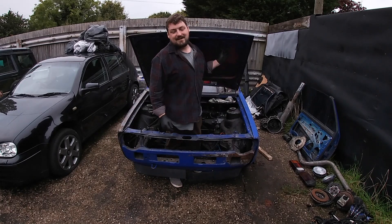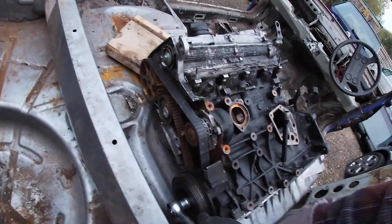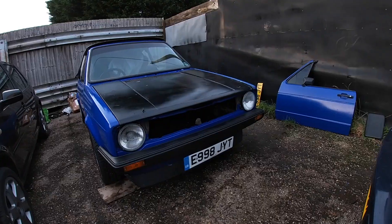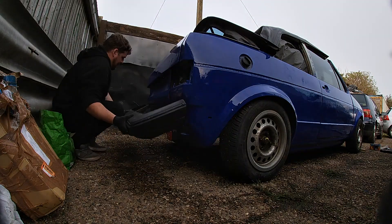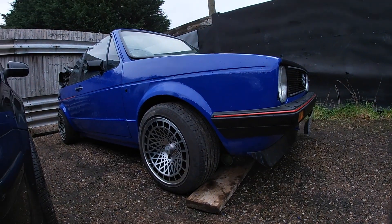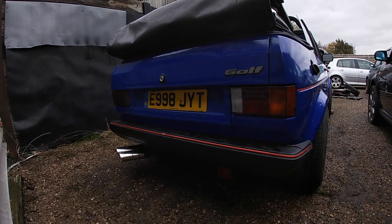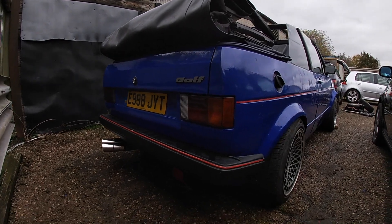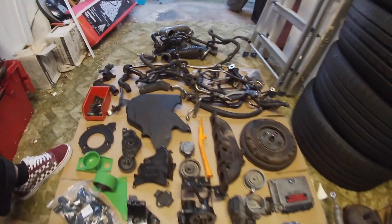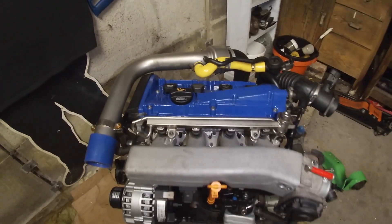Welcome back to Vintage Vibes Automotive, I'm Connor. This is the Mark One Golf project - a free project from Facebook Marketplace. To get you up to speed: we've sorted through the parts, put them back on the chassis, painted the chassis to make it watertight over winter, and taken the 20-valve engine home and rebuilt it to a nice standard ready to go in.